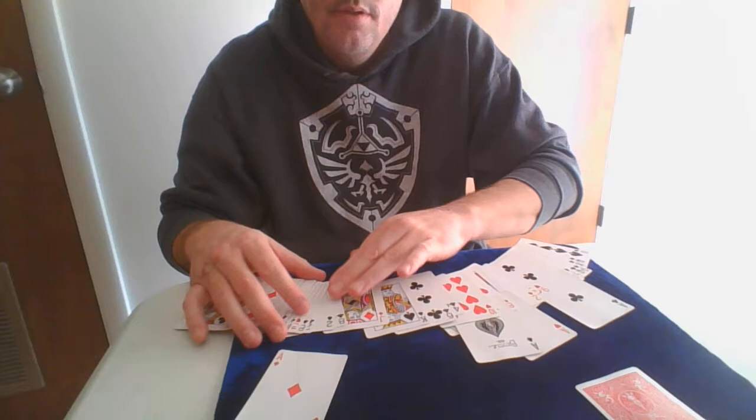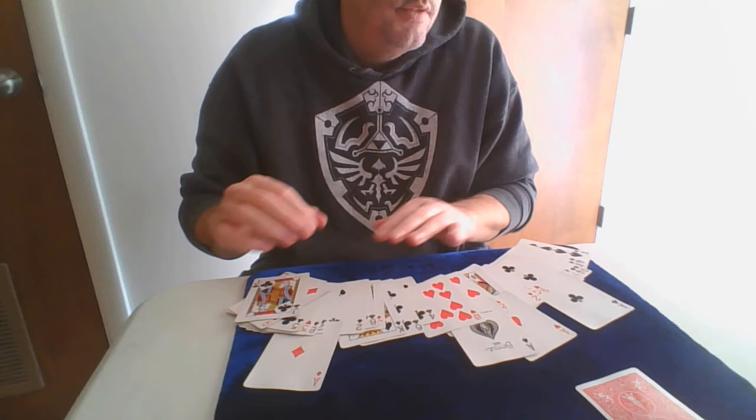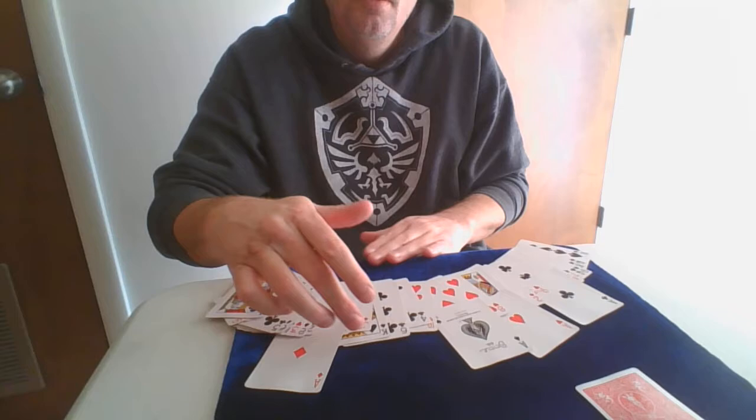That's 20th from the top — I count to confirm — and the last one is 30th from the top. So the aces are positioned at 10th, 15th, 20th, and 30th from the top.